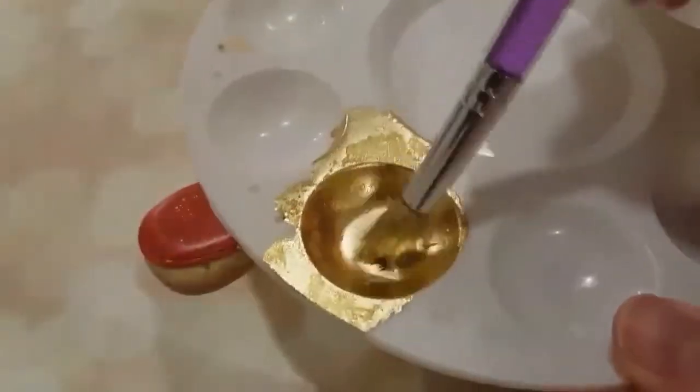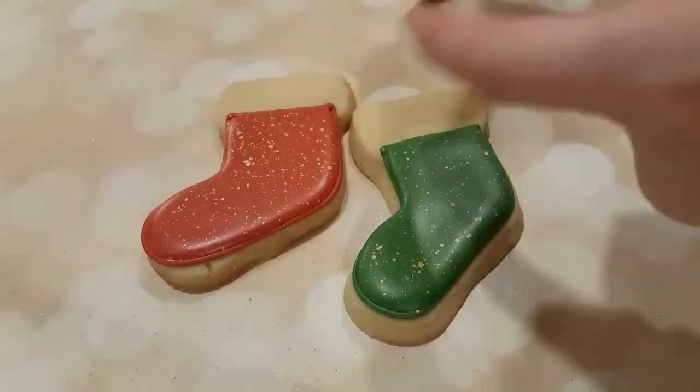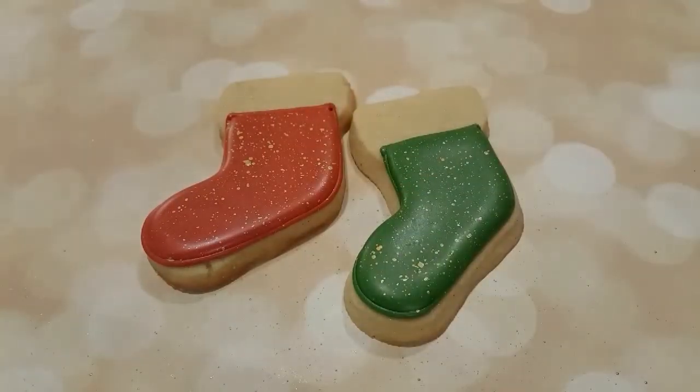And I've got some royal gold luster dust mixed with a touch of vodka just to make it paintable, and I'm just splattering the stockings with this gold.